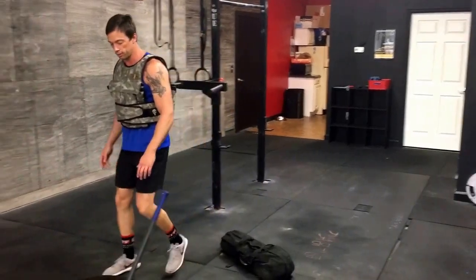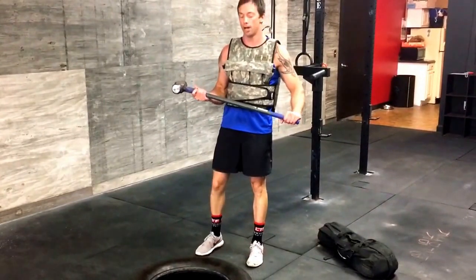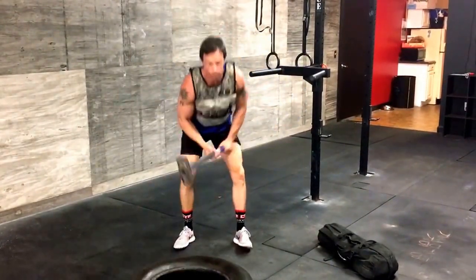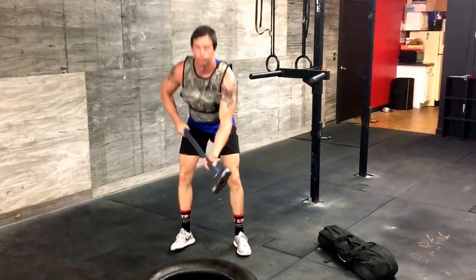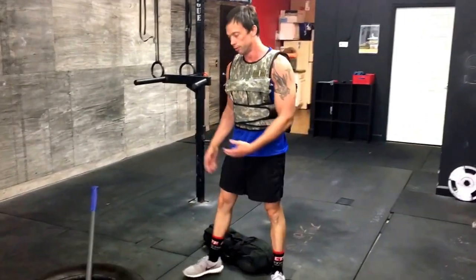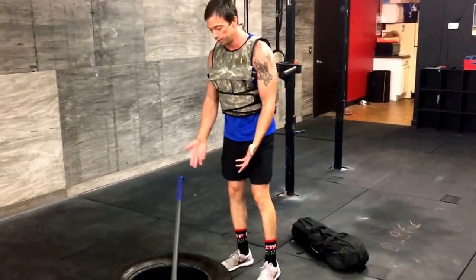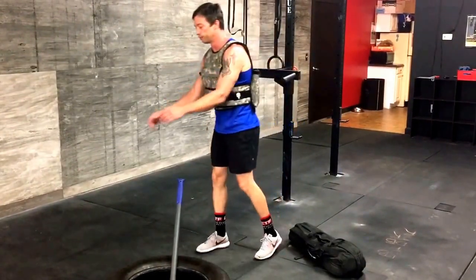Sledgehammer strikes. Right arm — right arm is the top arm. Left arm — left arm is the top arm. And then we have tire flips. So wherever your tractor tire is — probably a bigger tire than this — get underneath it, flip it over, push it over.